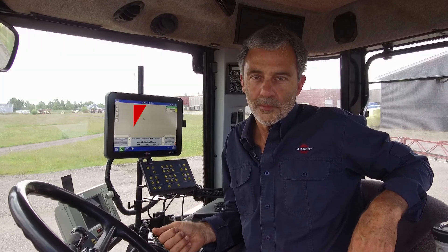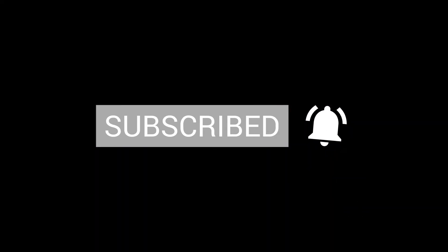We hope this video has been of help. If you want to see more Hardy instructional videos, please see our YouTube channel. Please like and subscribe. Thank you.